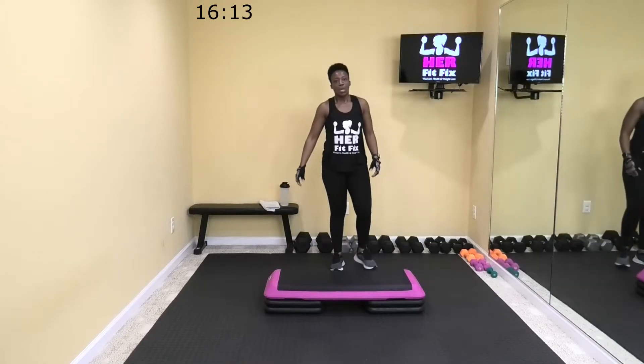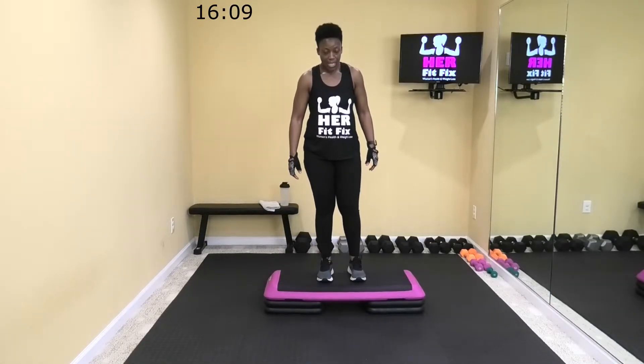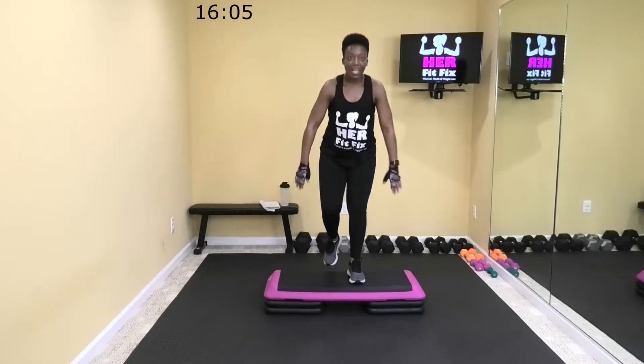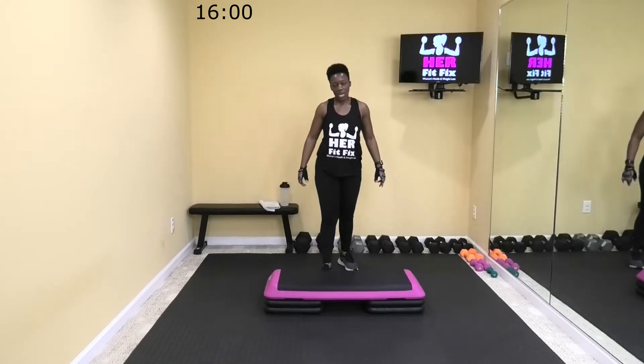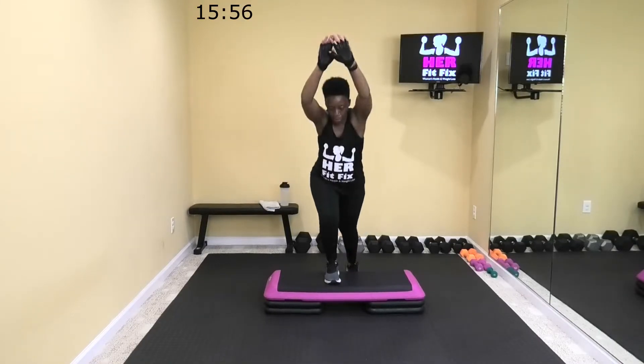We're going to the top of the step — we're just going to do some tap backs with arm raises. We're going to tap it back, switching out legs each time. Six, three. All right, let's go — just tapping it back.